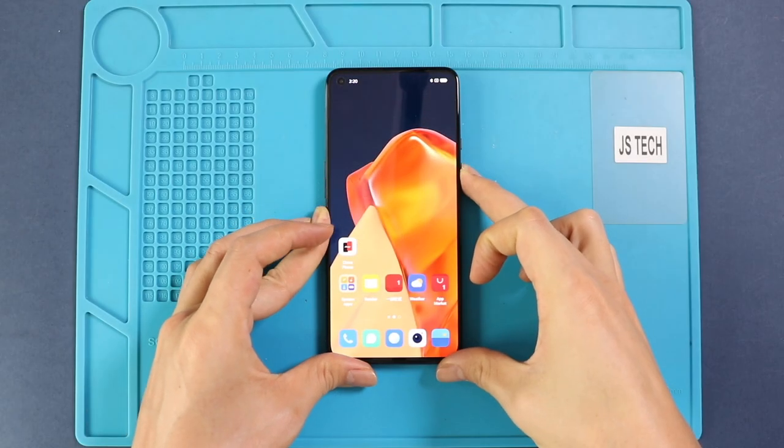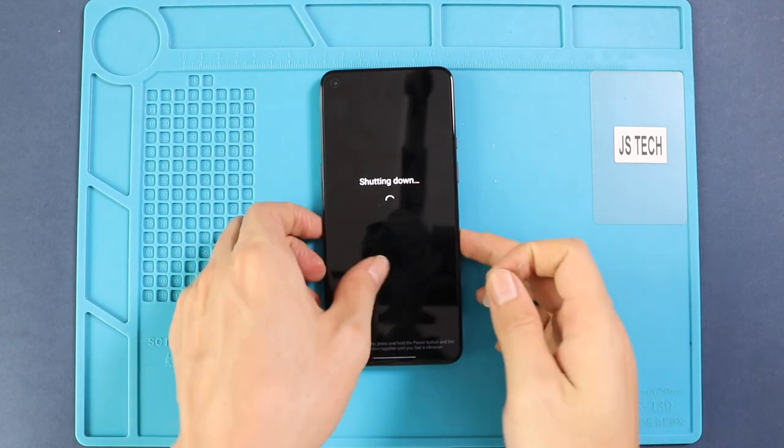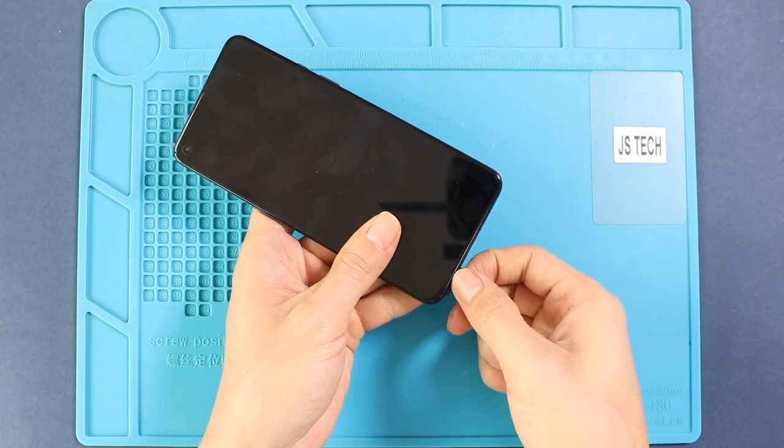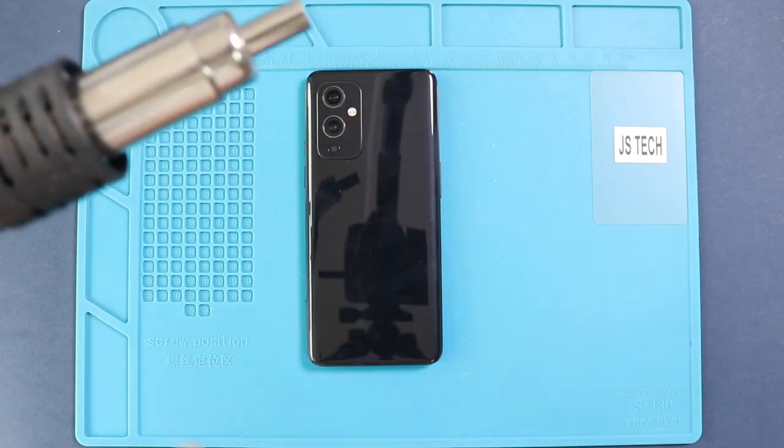Hi everyone, welcome back. Today we will show you how to replace the battery on a OnePlus 9 mobile phone. To start, we need to have the right tools to proceed with the repair, which you can find in the description. First, turn on the phone and take out the SIM tray, and then follow with the back cover removal.